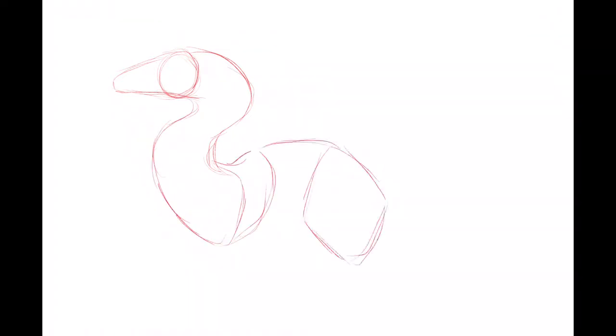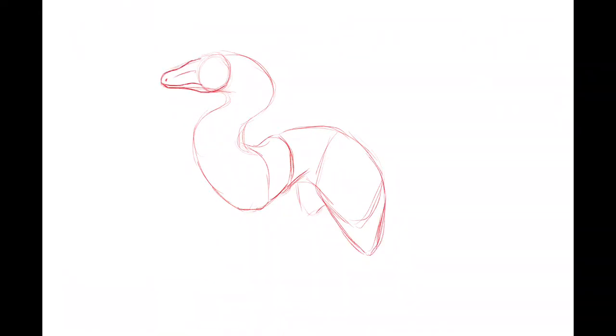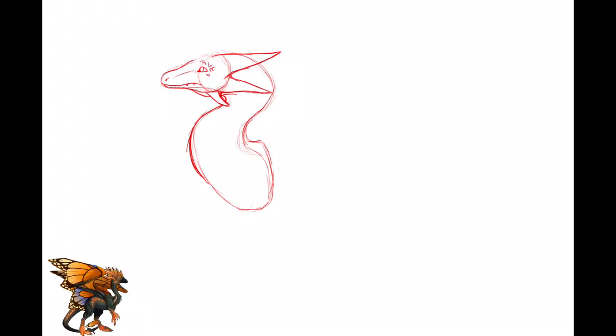Normally the first thing I do is I block out the outline using just simple circles, rounded squares, stuff like that. On this one I used a velociraptor picture as my pose reference, but before I decided to do that I was trying to sketch out a pose myself. Typically I go with circles and very soft rounded lines to figure out the posing that I want.